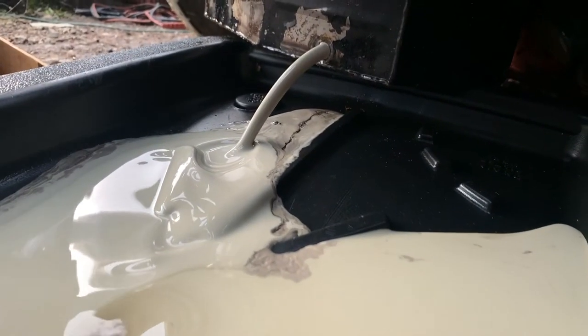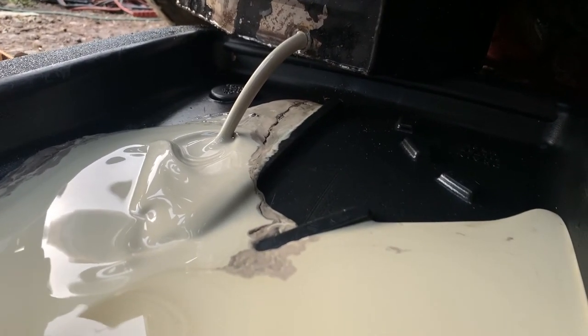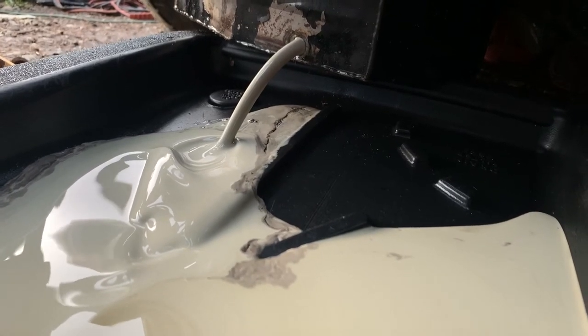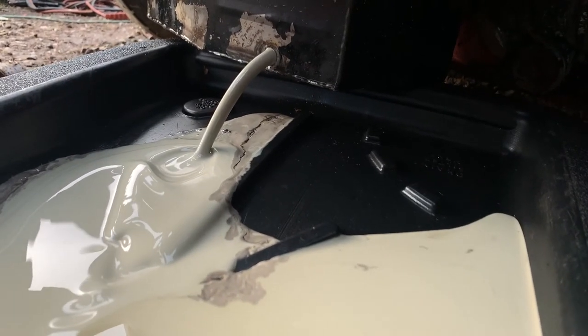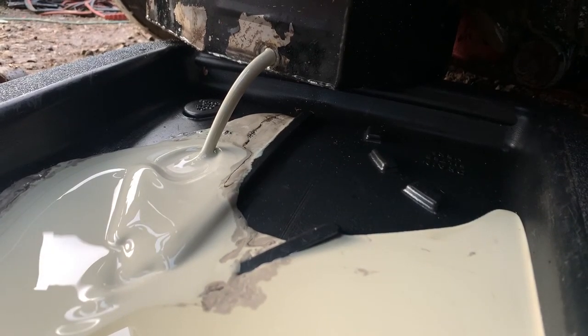That is the oil pan, and that is what is coming out of the oil pan. Even though the engine was running good, it did still have some surprises for me. Tune in for Part 4 and we're going to talk about what I'm going to do to fix this, and hopefully get it running again by the end of Part 4.